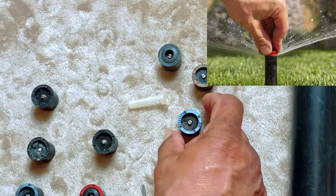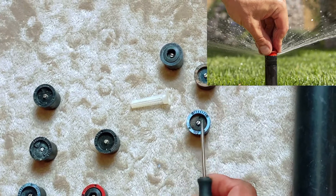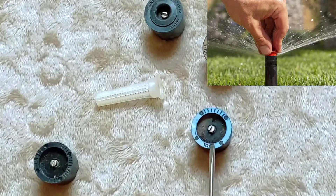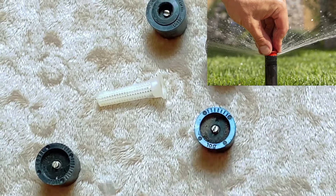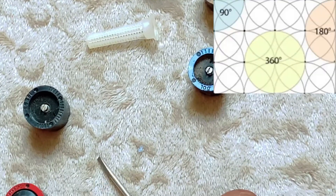As far as adjustments, you can bring the distance down by about 25 percent — so for example, a 10-foot nozzle can be adjusted down to about 8 feet. That 25 percent maximum reduction applies to all the nozzles. There are also different spray patterns available.